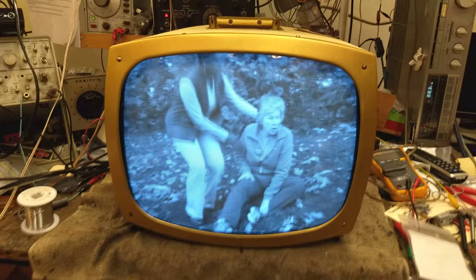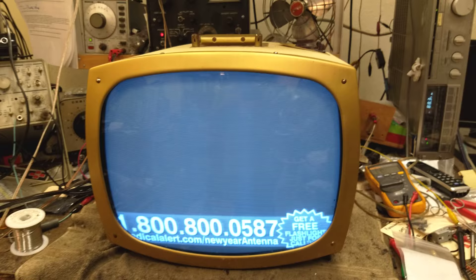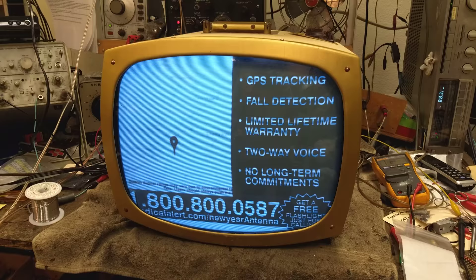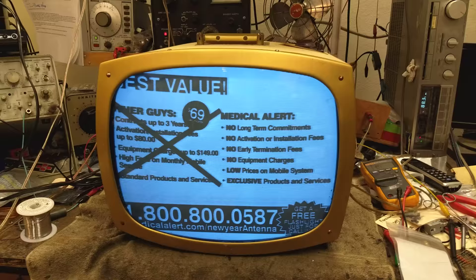This one was kind of a mess when I got it. It had been submerged — there was a lot of corrosion and rust on parts of the chassis. Thankfully the transformer didn't get wet, but I took it apart and dried out the chassis. It looked like it had been rained on for a long time; the tuner is all rusted. Ultimately I had to bypass the tuner and the IF strip because it was so far gone — none of the IF cans would tune and the tuner wouldn't align properly.